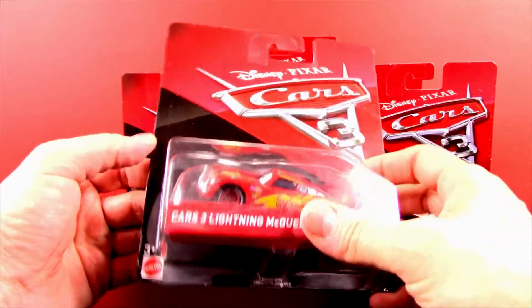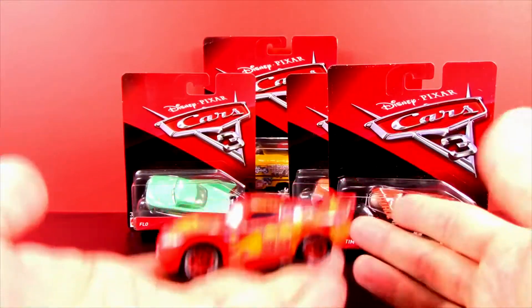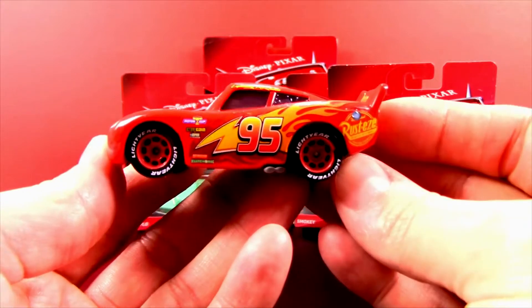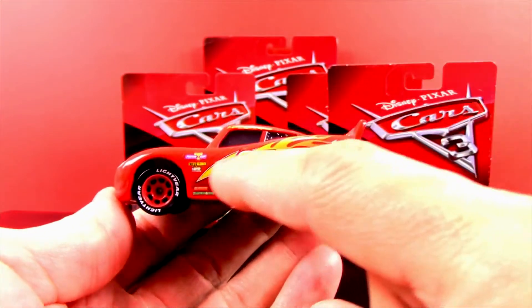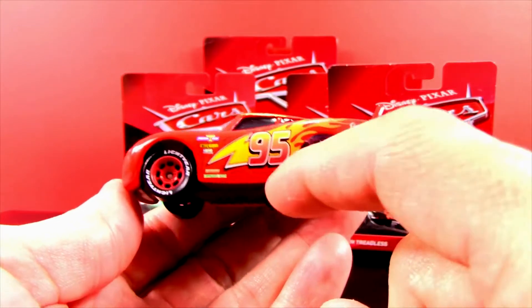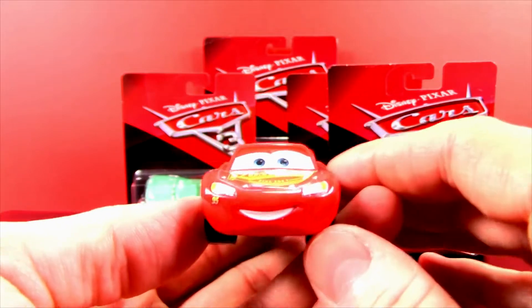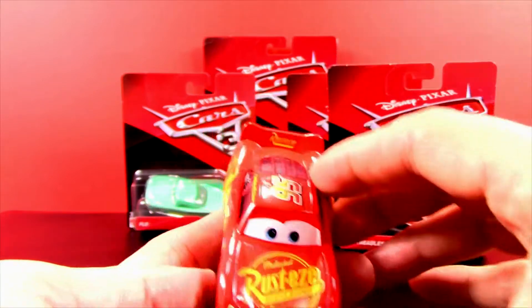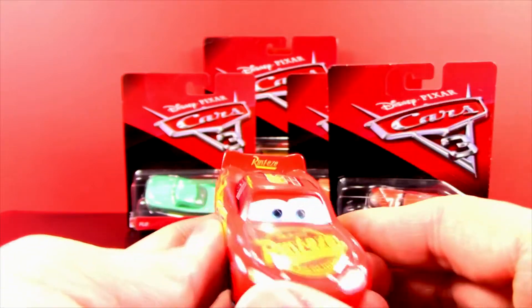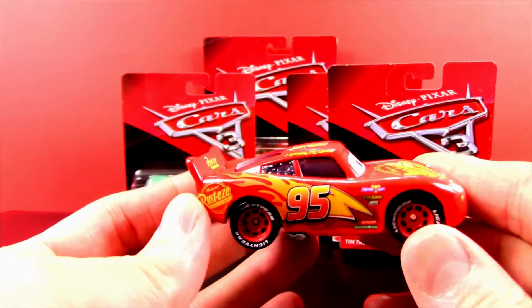Let's check him out — whoa, he is so cool! He's really heavy. I love the weight of these die-cast cars and there's so much detail. Check out all the detail on Lightning: there's the Rust-eze logo, his number 95, I love the lightning bolt that turns into fire, and his sponsors on the side. There's a little Lightning McQueen on his door, his eyes and mouth, and another Rust-eze logo on his spoiler.